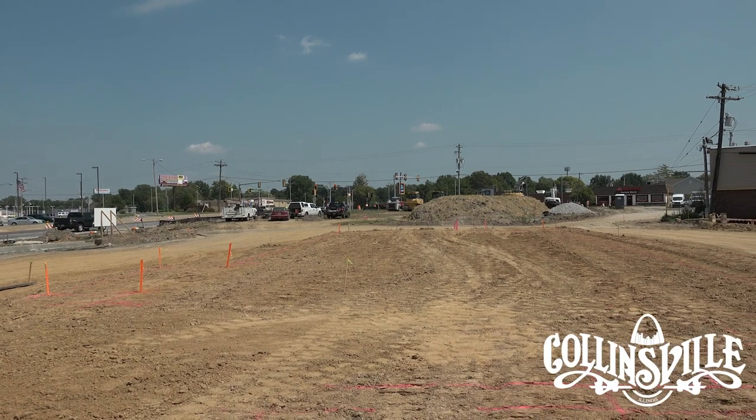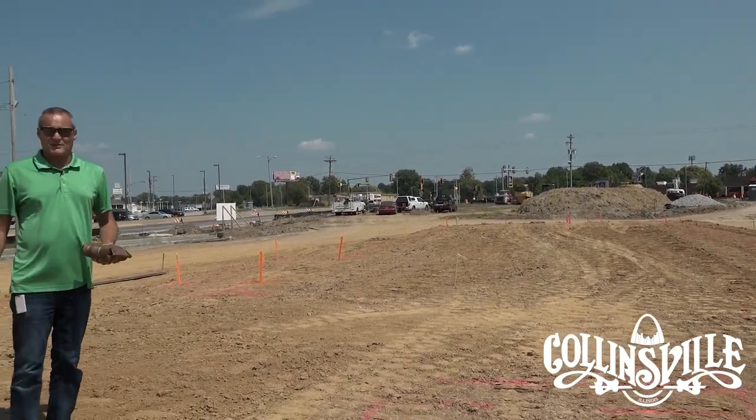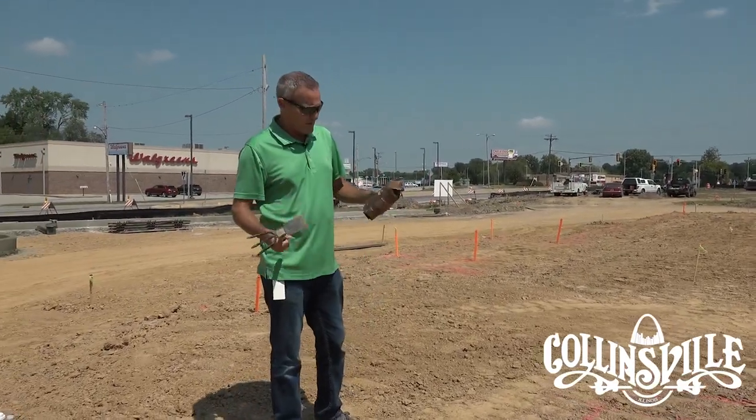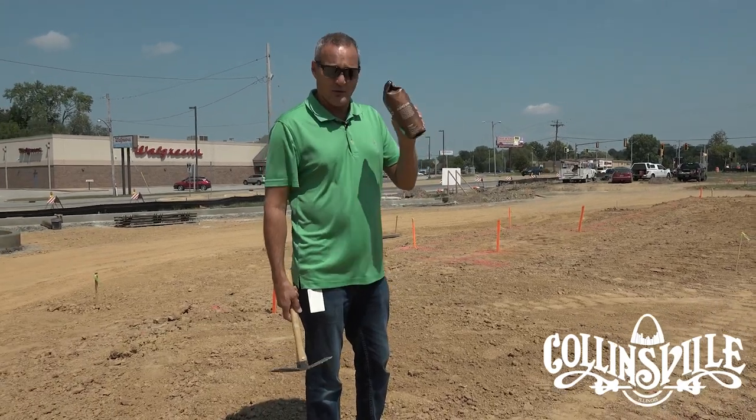A lot of people want to know how you get a Starbucks in your town, and today I'm going to show you how to do that. First off you need a couple things: a little digging apparatus and then some fresh Starbucks coffee — whole bean, preferably.